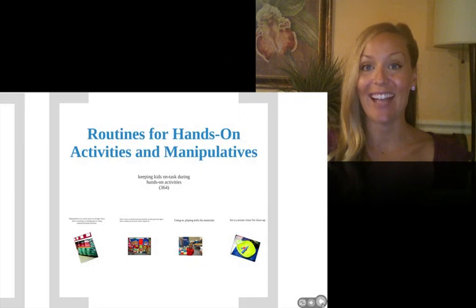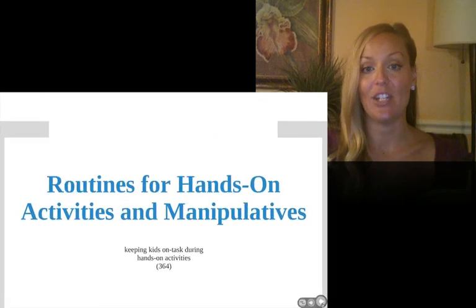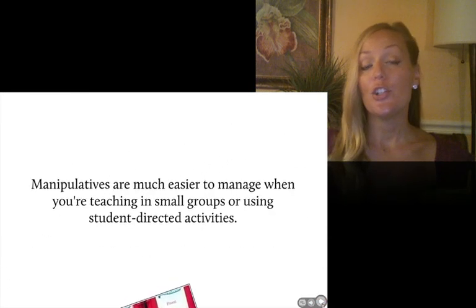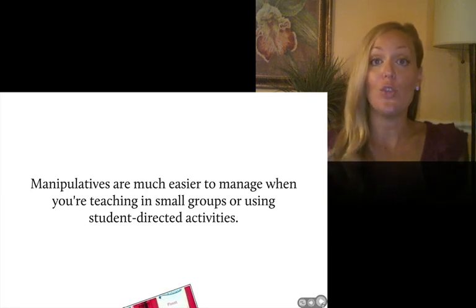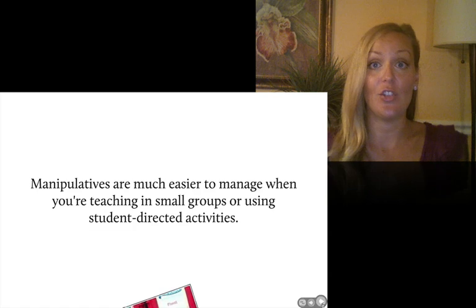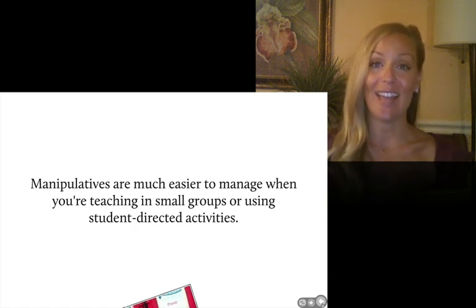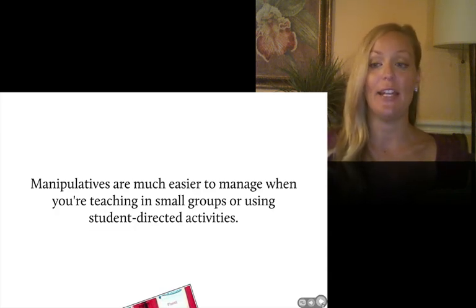How about routines for hands-on activities and manipulatives? These can be kind of tricky to manage. Keeping kids on task is especially difficult if you're doing the activity in a whole group. You might want to consider doing manipulatives with small groups or introducing them with only you having the set, showing kids how to use them, and then letting them explore on their own. However, I do like having the whole class use manipulatives at once — I think it's a really good teaching technique. So I'm going to give you some tips for that.